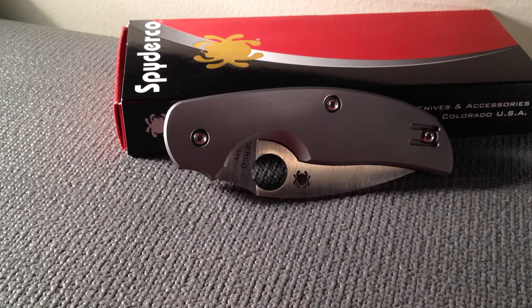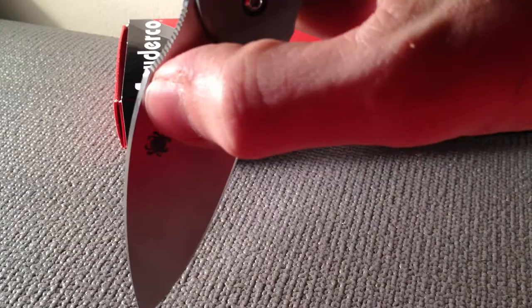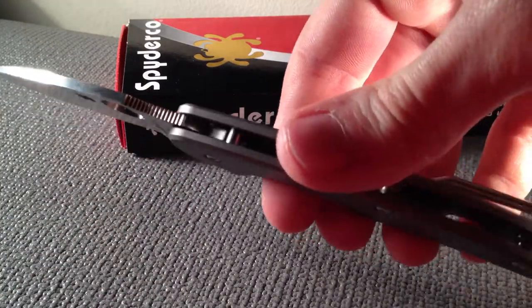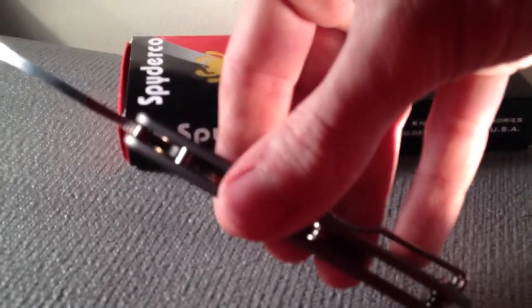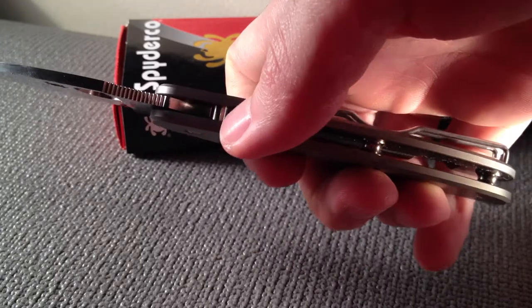I'd compare this knife to a Sebenza. They say those knives sound better when you open them up, but I don't have any problems with the noise this one makes opening up. It's got fairly thick titanium scales and a fairly thick stop bar right here.